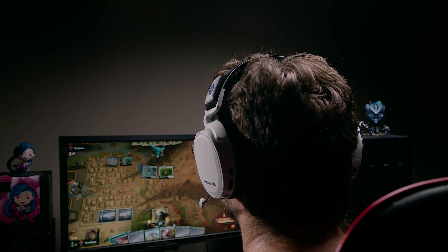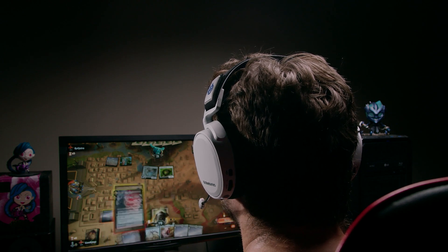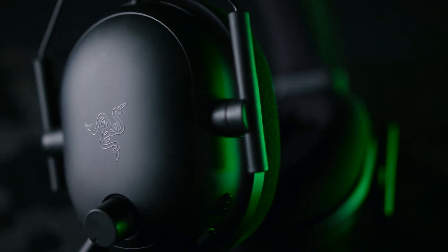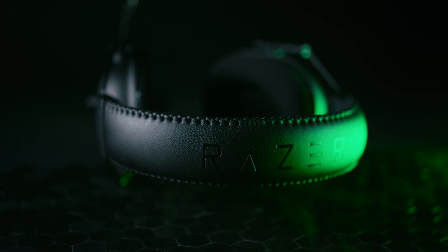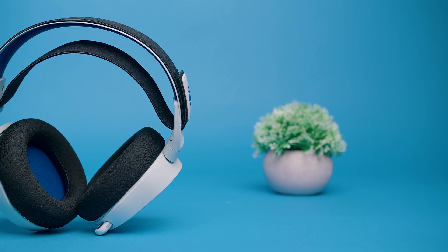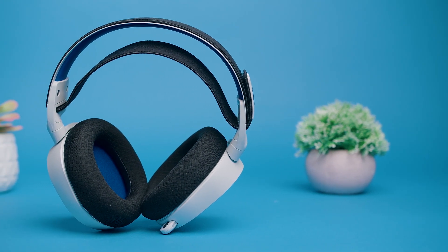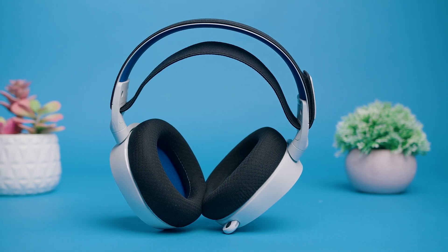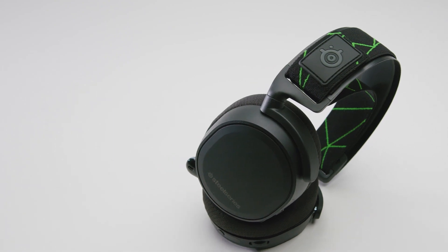So is the Arctis 7P worth the money? If you're primarily a PlayStation player, it will deliver all you need, although there are other options worth considering. The Razer BlackShark V2 is a competitively priced option with a similar battery life and similar audio performance, but its Synapse software isn't compatible with Mac. The Arctis 7P performs well across a variety of audio content and comes with an impressive battery life, but unless you specifically want a headset for the PlayStation 5, I would recommend the Arctis 7X because it offers more versatility.